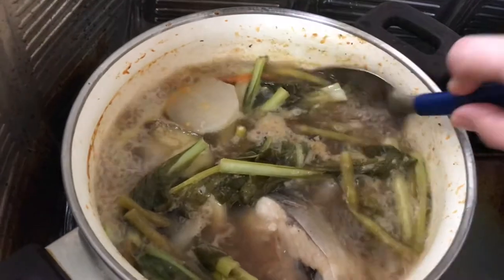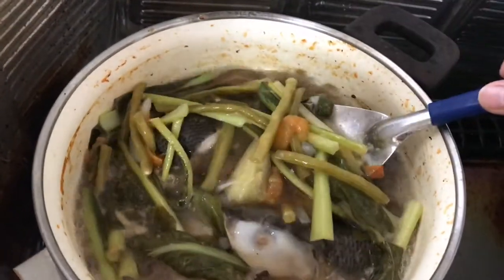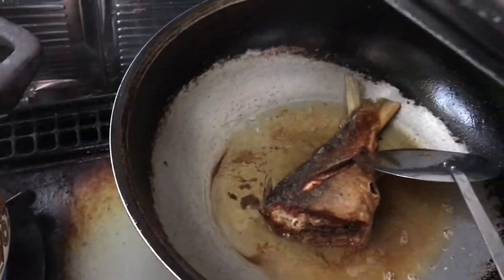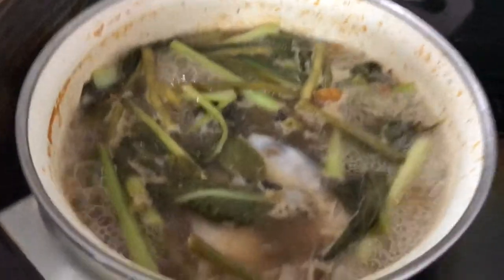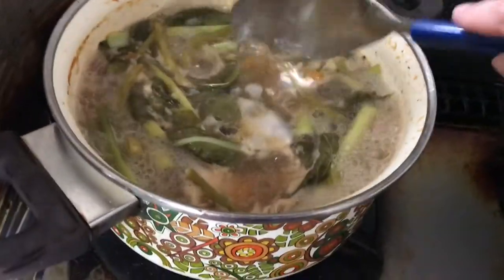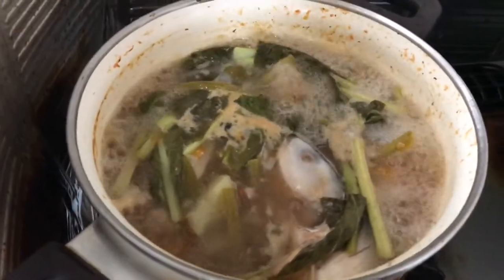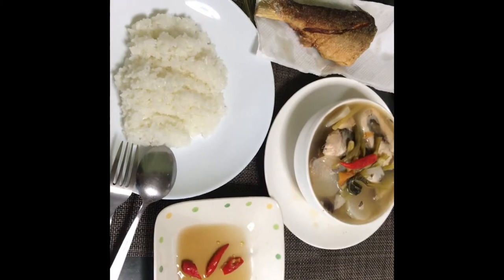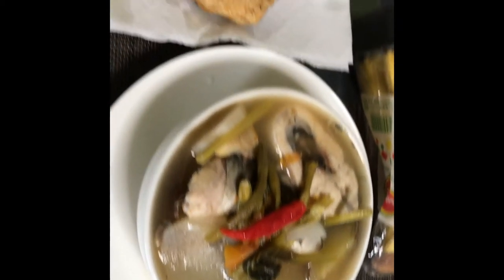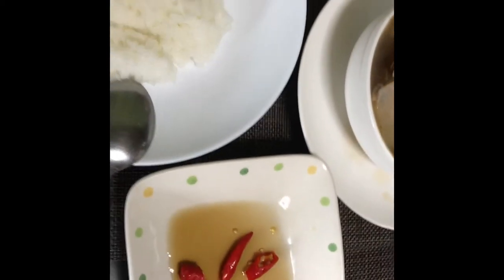Wow! Ang ating sinigang na bangus — napakasimple lang po, diba? Luto na rin ang ating fried buntot ng bangus. So siserve na natin, guys — kainan na! Diba, ang dali lang po. So kainan niyo pong gawin yung luto — masarap yan. Sinigang na bangus, luto na, nakahain na po. Nakaserve na ang ating sinigang na bangus with pinirito yung bangus. Kainan na, guys! Sarap ng ating sawsawan — patis.